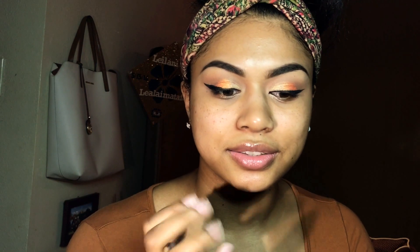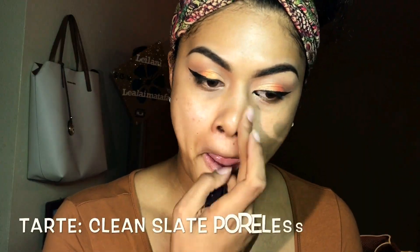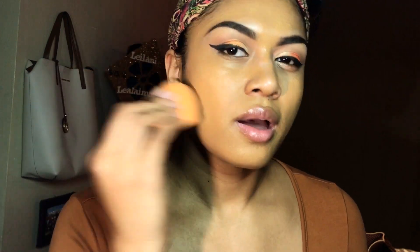I'm about to do the rest of my face. Let me prime it. Get your neck — I think this matches me really well actually. First time I did it in my last video I didn't really like it, but I like it now. I'm going to take my damp sponge and blend.